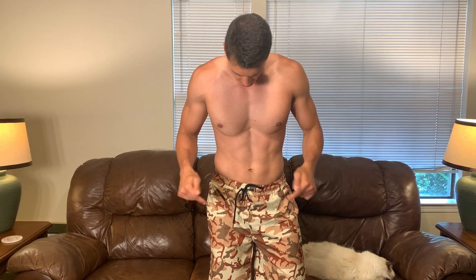Hey everyone, it's John. Today we are taking a look at these shorts from QFandy. These were sent out to me for review and I'll share with you why I've really grown to like these shorts.